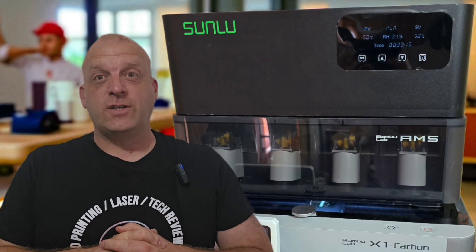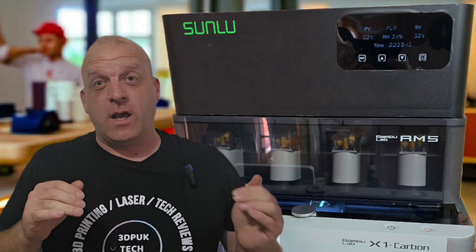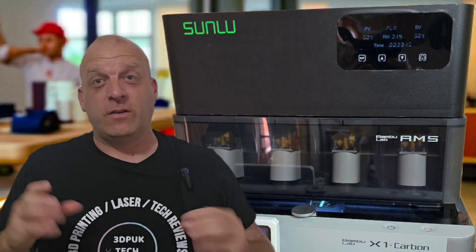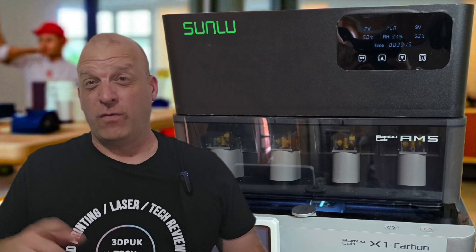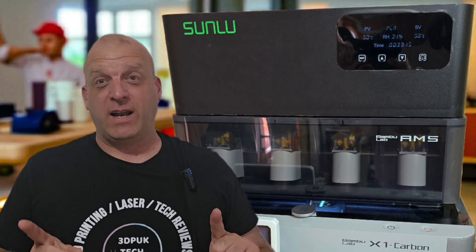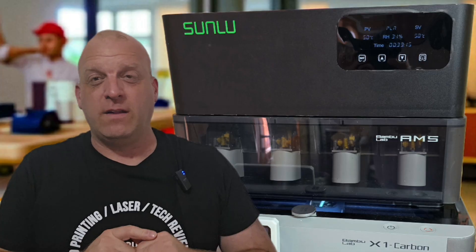Hey everyone, Phil from 3DP UK Tech Channel. Today's video is about the Sunlue AMS unit that I recently reviewed on my channel. I wanted to go over some of the specifications in more depth, as Sunlue themselves haven't released a lot of information on their website or in the public domain — though I know that's being released over the next week or so.